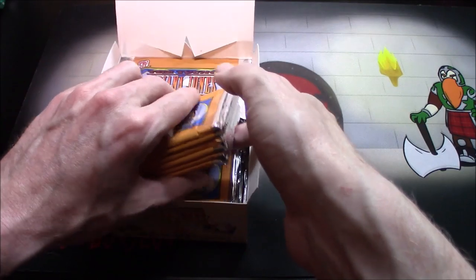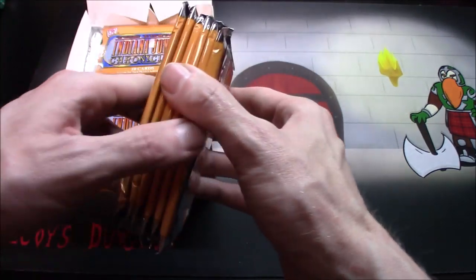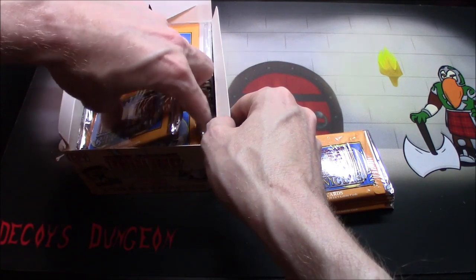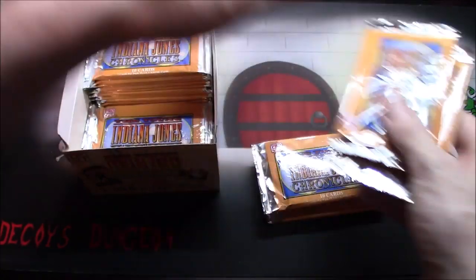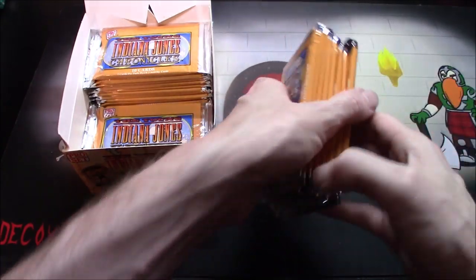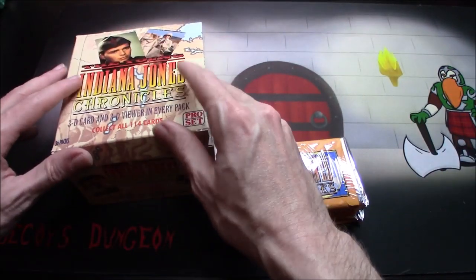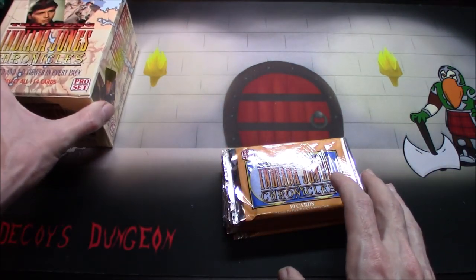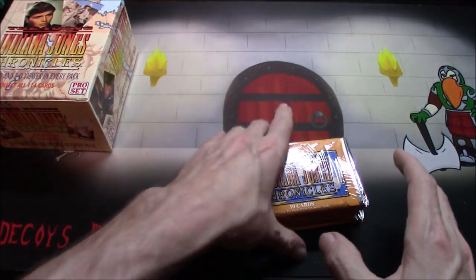We normally go with about eight, so let's do that. There's six, seven, eight — put them back in order. Nice, right?